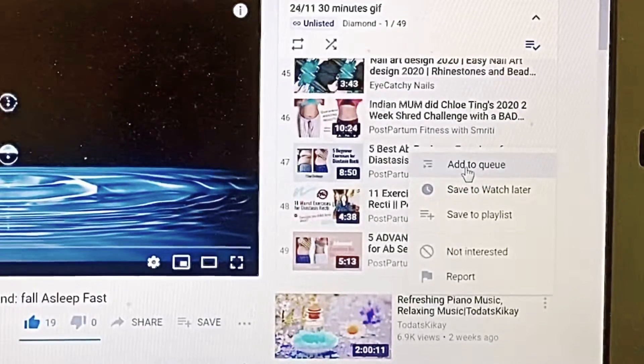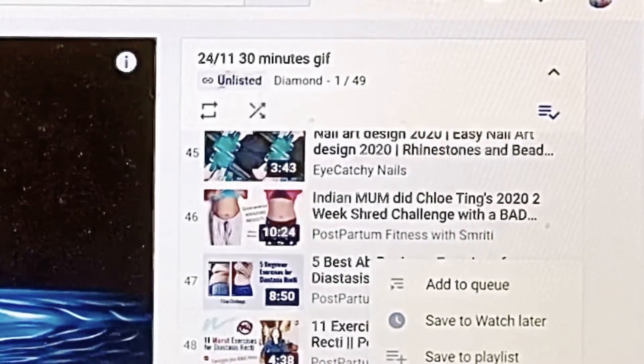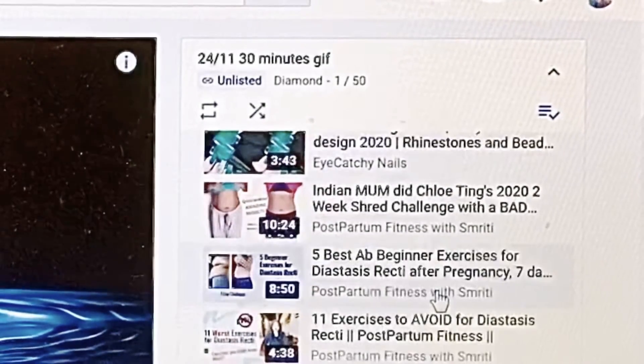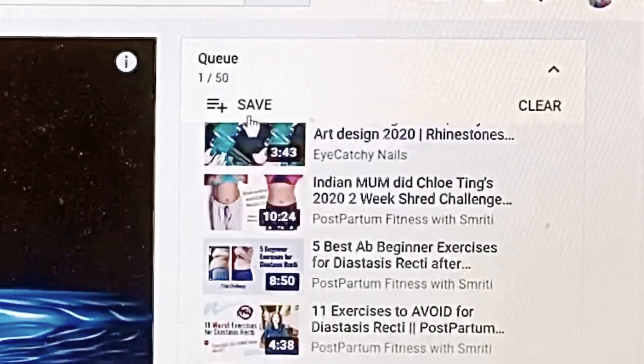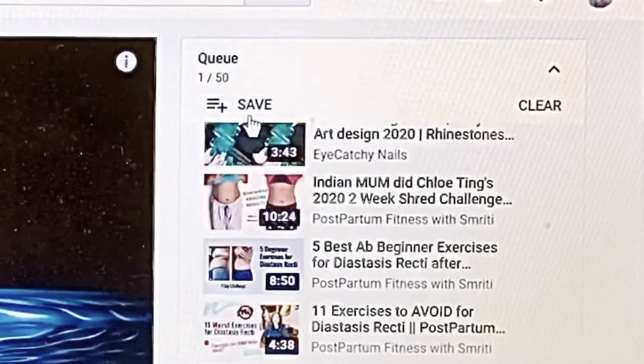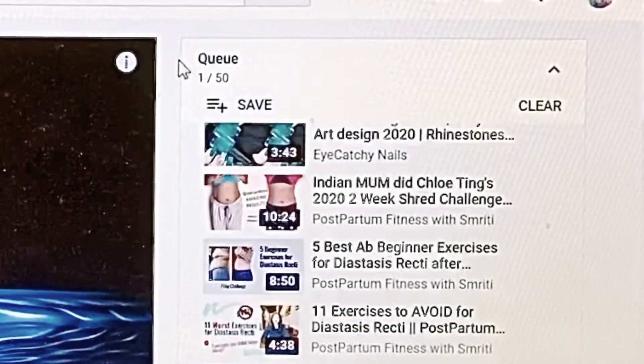Just choose one of those suggested videos, press the three-dot menu, click left, and select Add to Queue. If you press Add to Queue, you will notice a big change happening in this area. Go ahead and press Add to Queue.